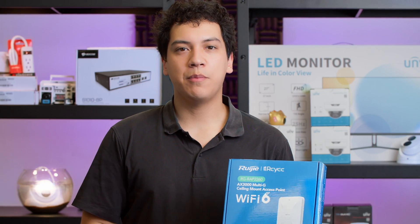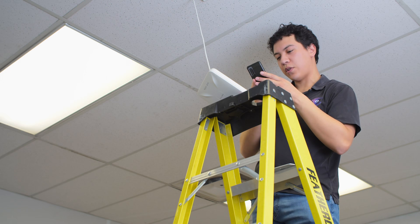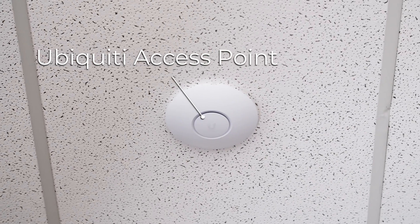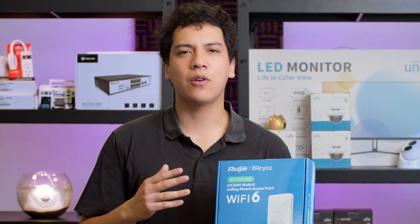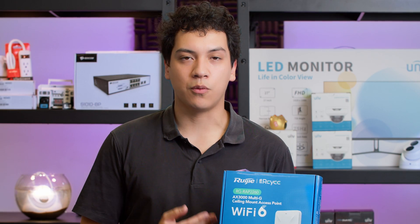I'm going to be first installing this in our office, then I'm going to show you how to do the initial setup on the app, and then we're also going to compare it against the Ubiquiti Access Point using the network mapping app on my phone, and we're going to see how the actual range of this device is — see how far the Wi-Fi can travel.